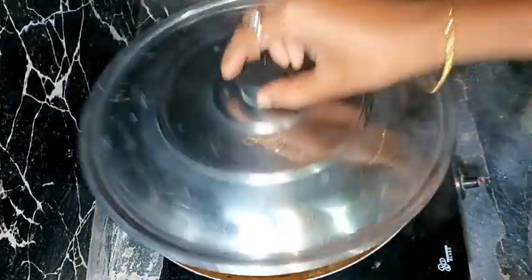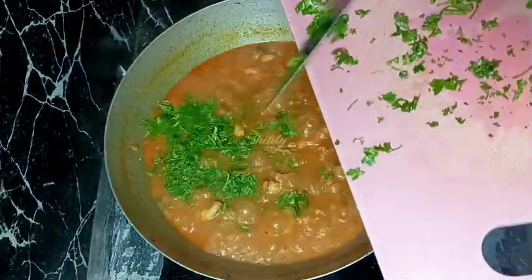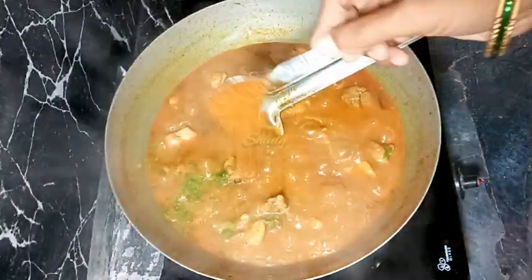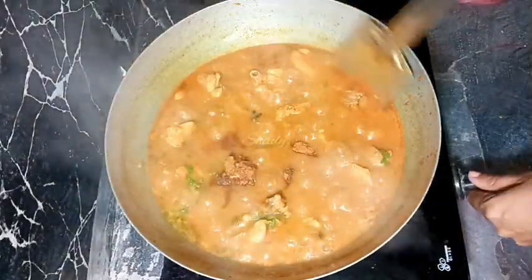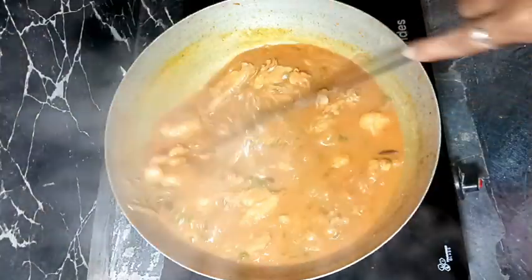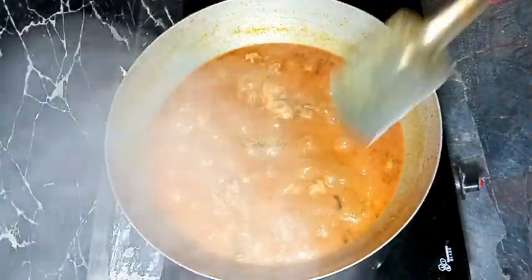After about 10 to 12 minutes our curry is almost ready. At the end we need to add some fresh coriander leaves, finely chopped, and about one teaspoon of garam masala. After mixing well, check the salt and add more according to your taste — I tasted it and added a little more.